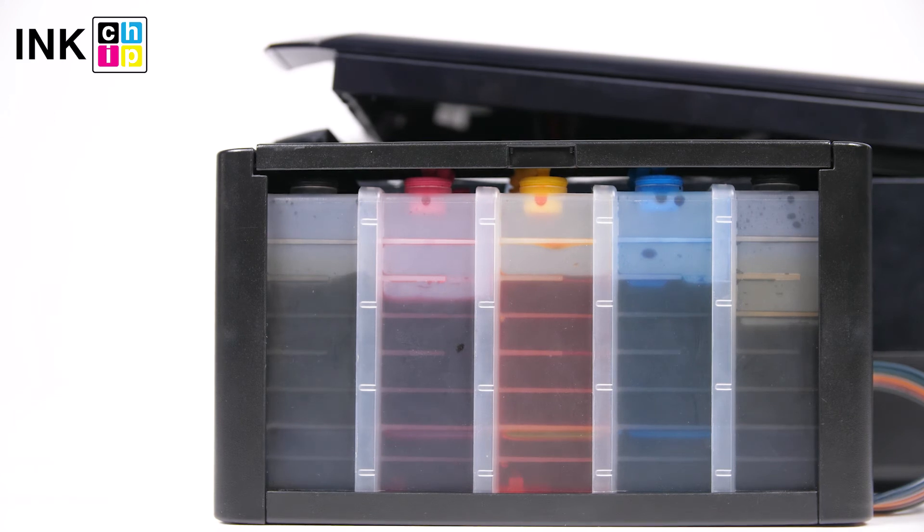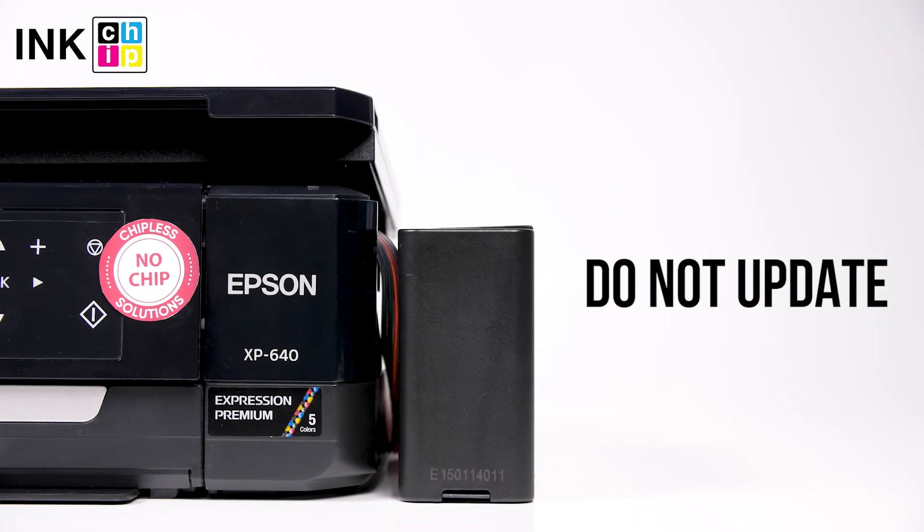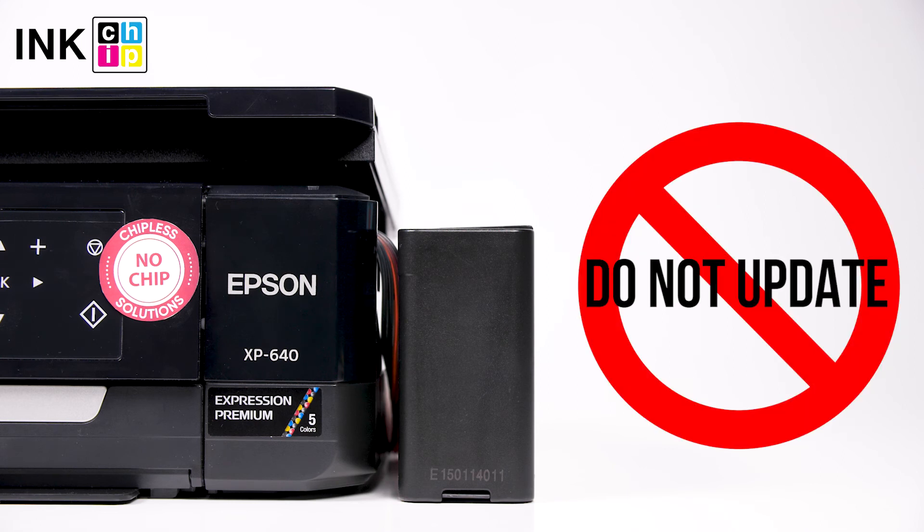To avoid air bubbles getting in the print head, you should run the printer with the chipless firmware only when the SIS is installed and filled with inks. Never update the printer's firmware — otherwise, it will reset to default settings and you will need to recover the chipless firmware.